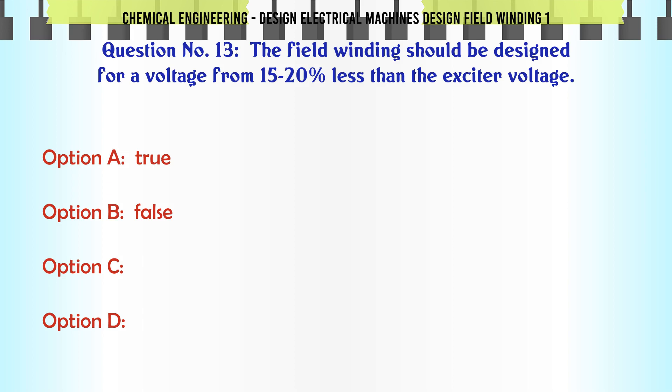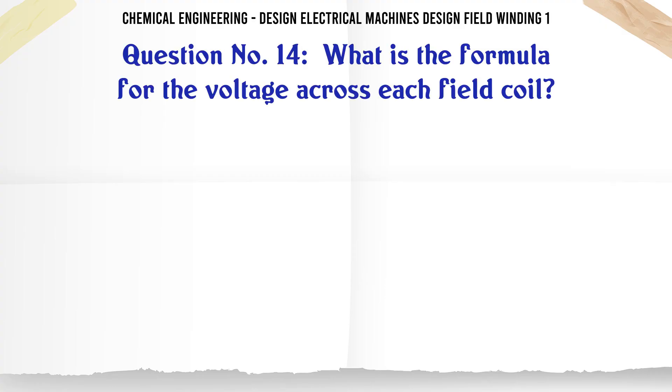The field winding should be designed for a voltage from 15 to 20% less than the exciter voltage. a. True. b. False. The correct answer is True.